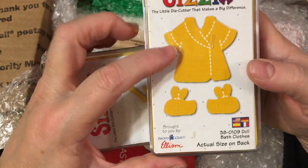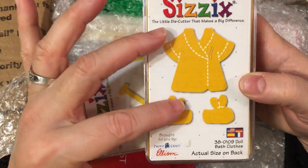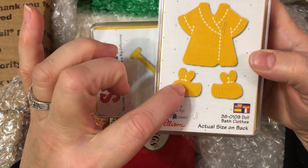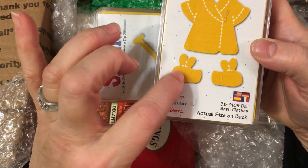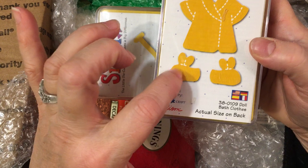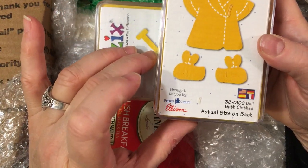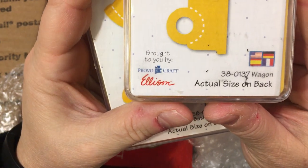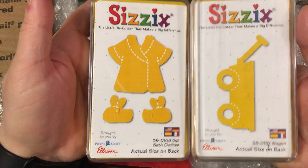Oh look at this one — this one's a little robe with bunny slippers. This could dress your gingers up. You could dress your bunny rabbits during Easter with the little bunny slippers. Put little tiny faces on them using your mini Peachy Keen from my Jillian's favorite set — I have these little tiny faces and you could totally put faces on these. So this one is doll bath clothes, 38-0109. And this one is wagon, 38-0137. Thank you for sharing those with me.